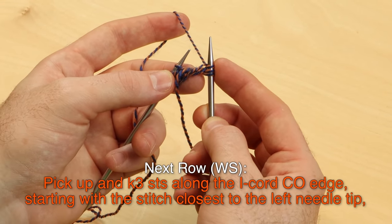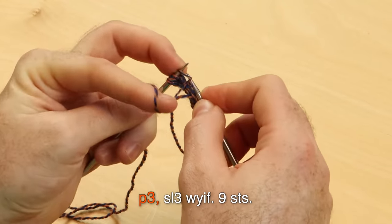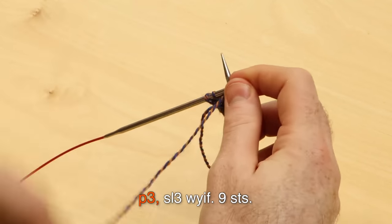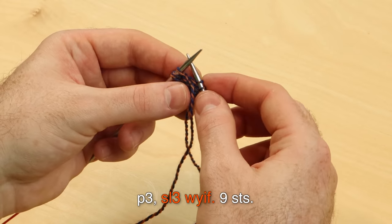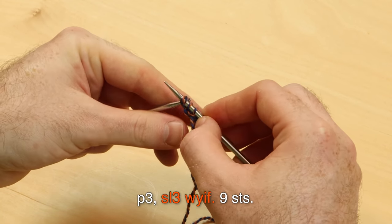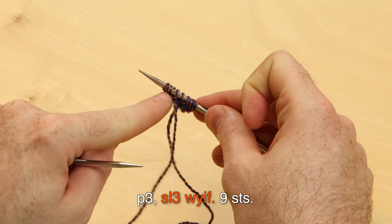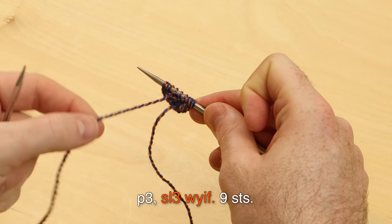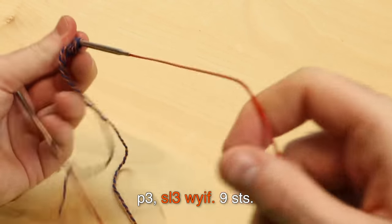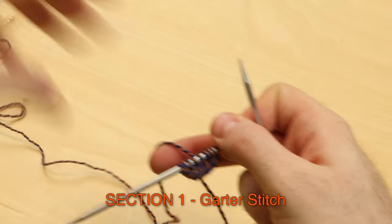Continue to purl three, then slip three with yarn in front. With the yarn hanging in front — we're always going to do that at the end of every row. Always make sure the yarn is in front before you slip those last three stitches. Now on to section one, garter stitch. We're going to continue with the contrast color working row one, right side.